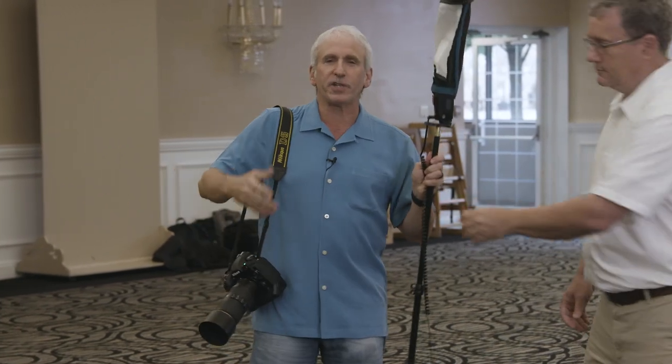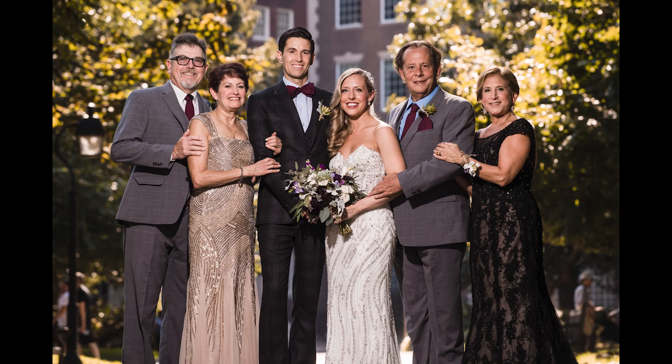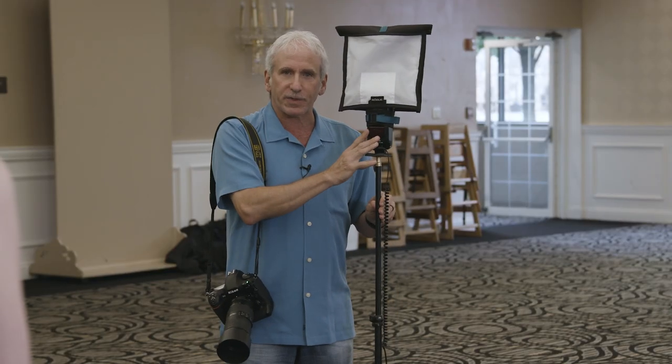As you can see, I shoot my family formals with this Rogue Flashbender. You can do two people with it, four people, large groups. I like using it like a softbox in the studio. I can feather it, I can do a lot of different things with it. It's a soft quality of light.